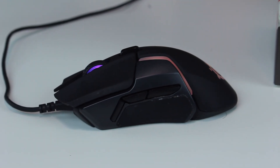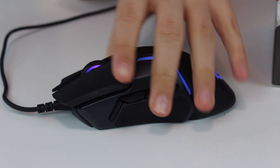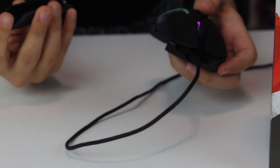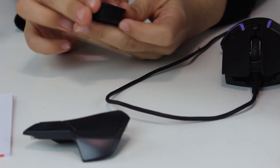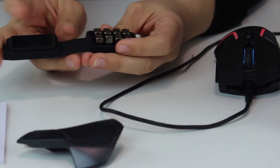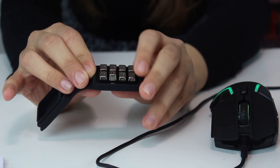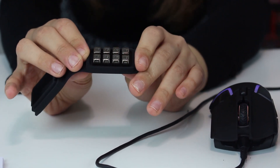The specialty about this mouse is the weight system. Both of the sides are magnetic — you can easily remove them. Look at this. There is a special box of weights — I've removed them here.